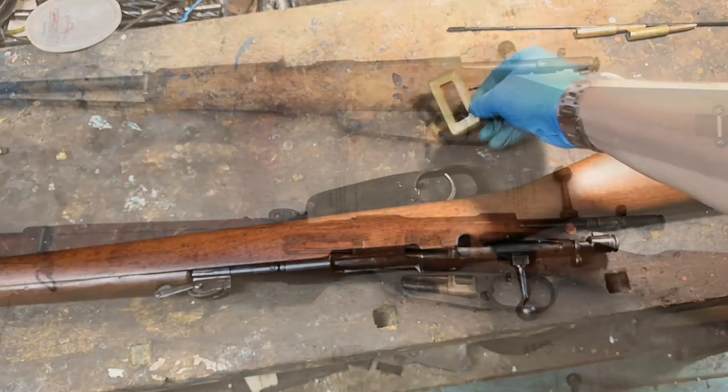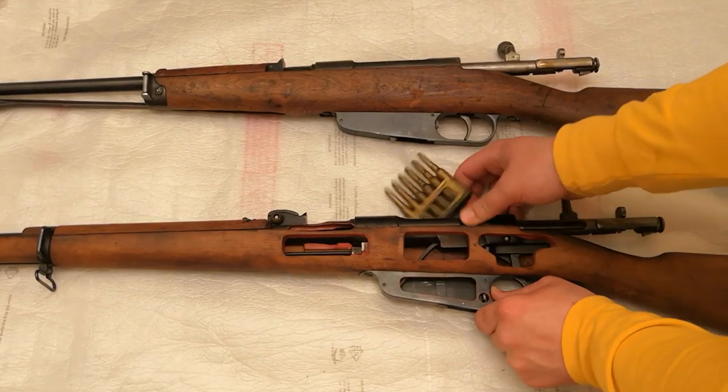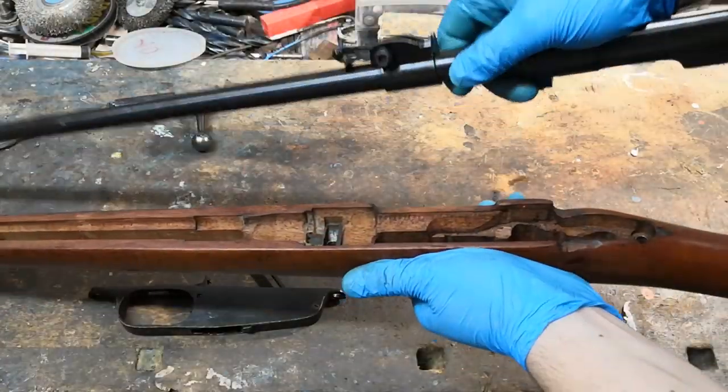If the user wanted to unload the gun or reload a partially depleted magazine, he could do that by pressing the button located in front of the trigger while holding down the remaining cartridges. This action disengages the retainer hook and allows the clip with the remaining cartridges to exit from the top of the magazine.